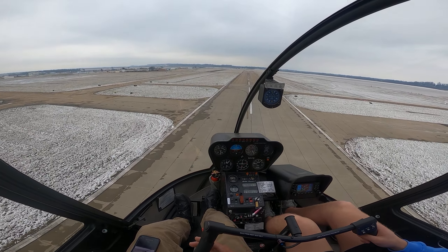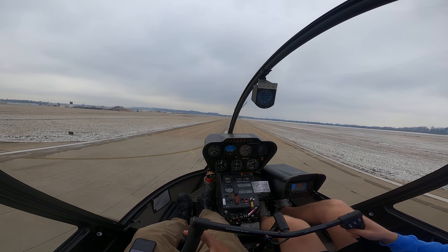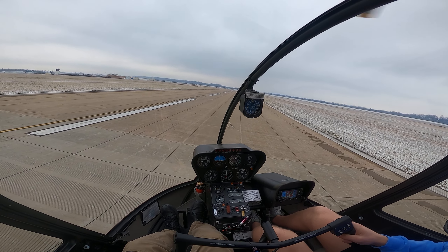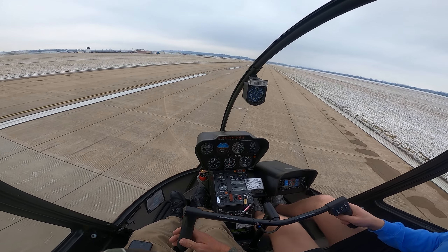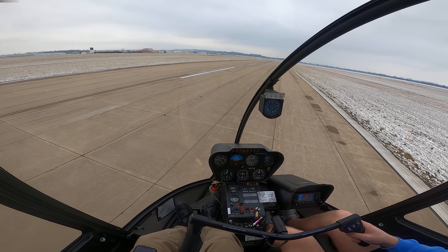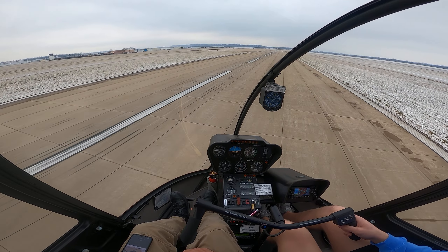Start a little flare — start a flare. Up on the collective, nice and slowly. Left pedal. There we go. More left pedal. There we go — you've got that big old strong left crosswind. So you get a little loss of tail rotor effectiveness. If you get really, really slow there at the end and you're pulling a bunch of collective with a direct left crosswind, you're going to have a little loss of tail rotor effectiveness.